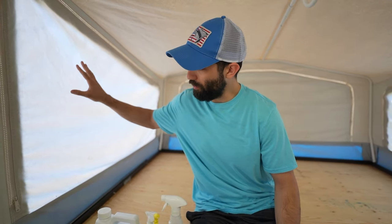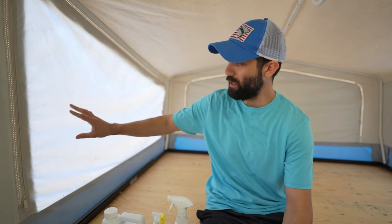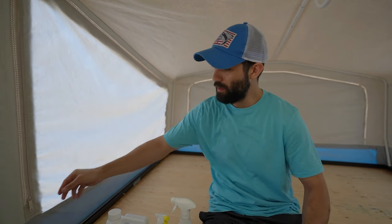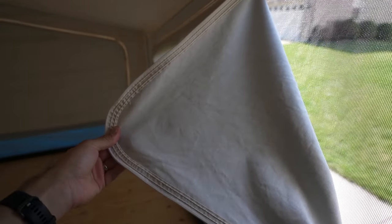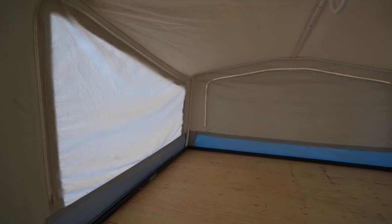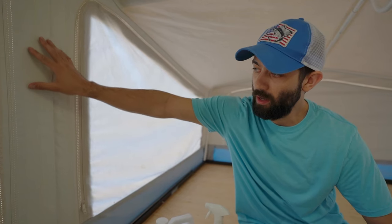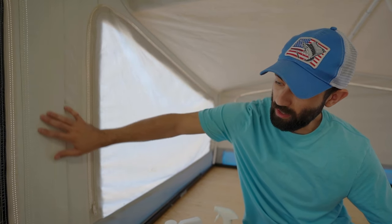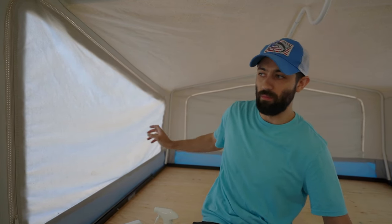There are two distinctions that need to be made between different materials. On our bunk windows you can see it's definitely lighter and more light is coming through — this is a more traditional canvas material, and you can tell because it feels like canvas. This canvas is not inherently waterproof. On the other hand, essentially the rest of the pop-up camper is vinyl, which is inherently waterproof.